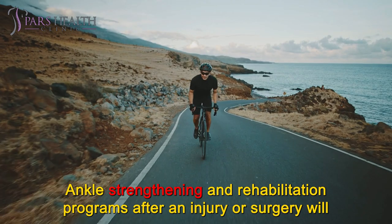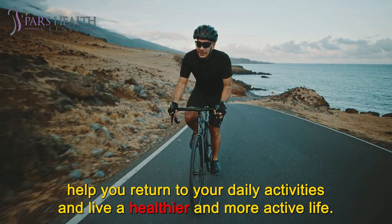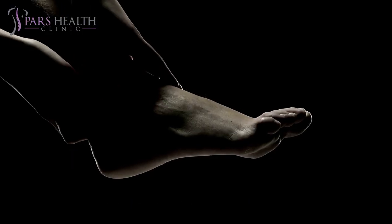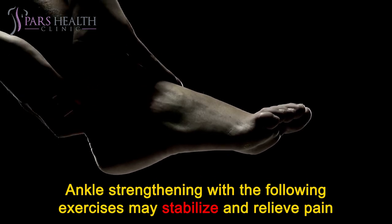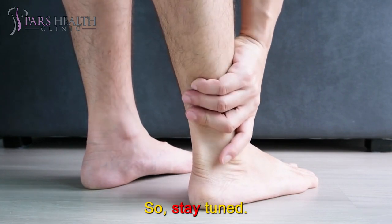Ankle strengthening and rehabilitation programs after an injury or surgery will help you return to your daily activities and live a healthier and more active life. Ankle weakness can affect your balance and increase the risk of sprains, leading to chronic instability. Ankle strengthening with the following exercises may stabilize and relieve pain and help you prevent further injury. The following program is a general rehabilitation program. So, stay tuned.